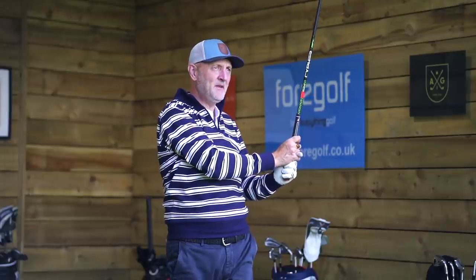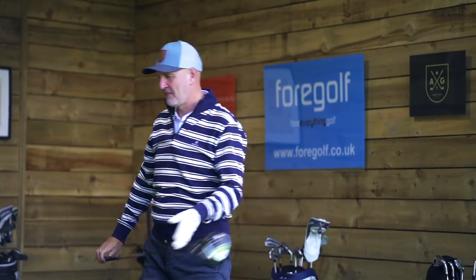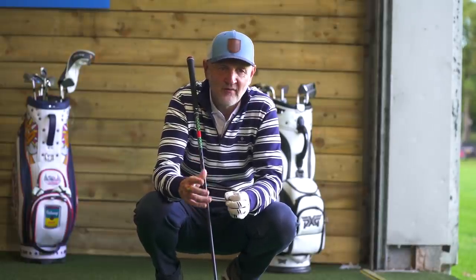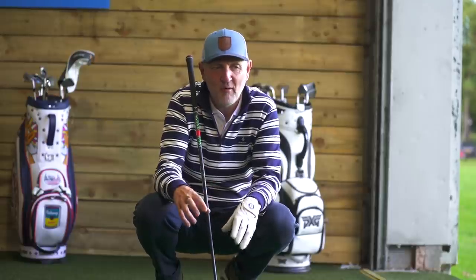I'm a bit surprised at some of the shots we've managed to hit in terms of control. What interests me is that when I tried Cobra one-length irons, everything threw me off — whether standing over a nine iron that seemed too long or a four iron that seemed too short, it messed with my head. But interestingly with this 47-inch driver shaft, yes I'm further from the ball, but it doesn't feel overly odd. I feel that if this were my regular shaft every week, I'm sure I could get my head around it.